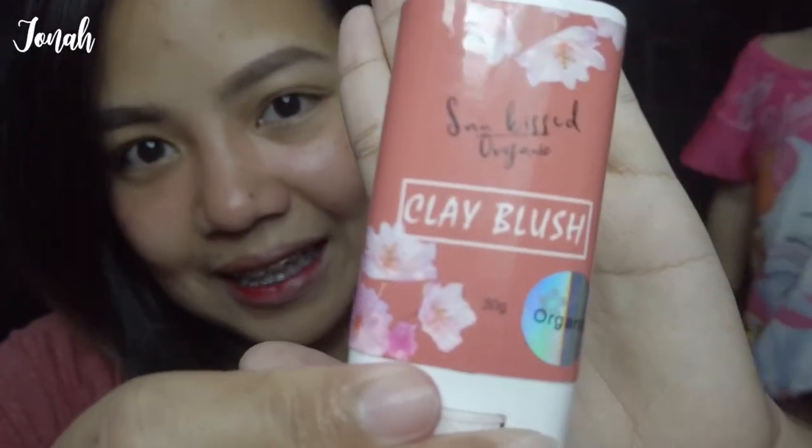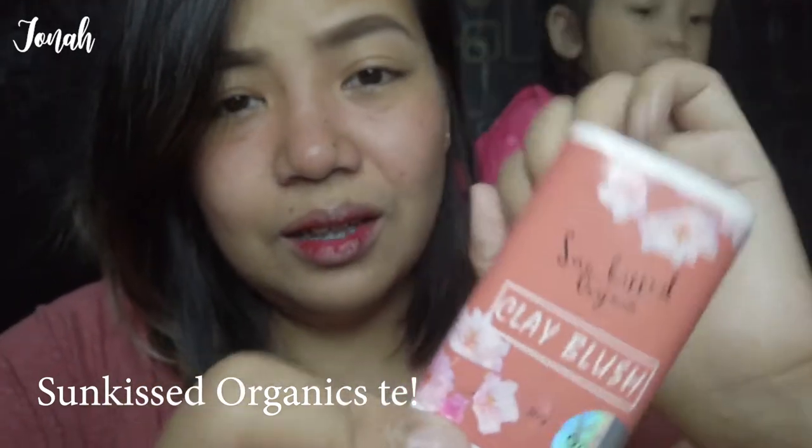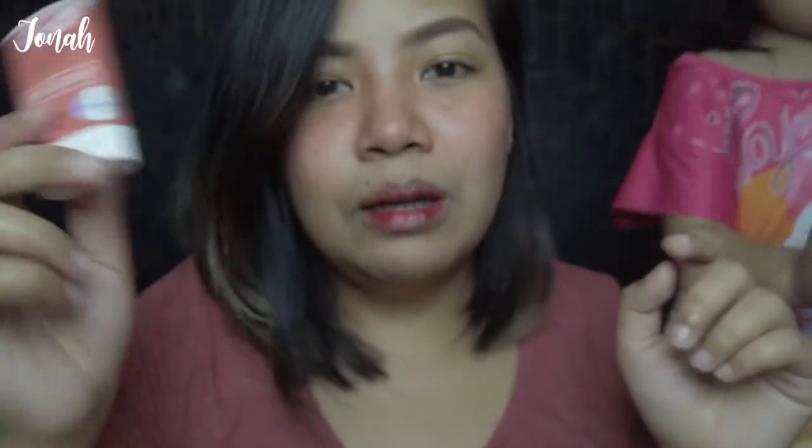Simple lang. Simplihan lang natin yung mga bagay-bagay kasi pag ginawa natin komplikado eh. Share ko lang din — for the blush on, I use something affordable. Ang gamit ko lang is mura. Mura lang tayo, besh, kasi wala tayong budget. Luna clay blush — mga mura-mura lang, 150 pesos yata ito. Maka okay naman yung make-up ko, di ba?